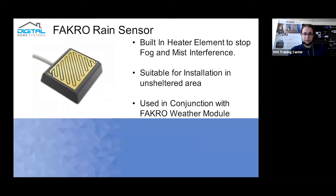The Farcrow rain sensor has a built-in heater element, which means it won't be interfered with by fog or mist. Some devices have a tendency to trip in areas with heavy fog — such as mountainous or deep valley locations — where added humidity activates rain sensors. The built-in heating element essentially eliminates interference from fog or mist. It's suitable for installation in an unsheltered area and is primarily used in conjunction with the Farcrow weather module.